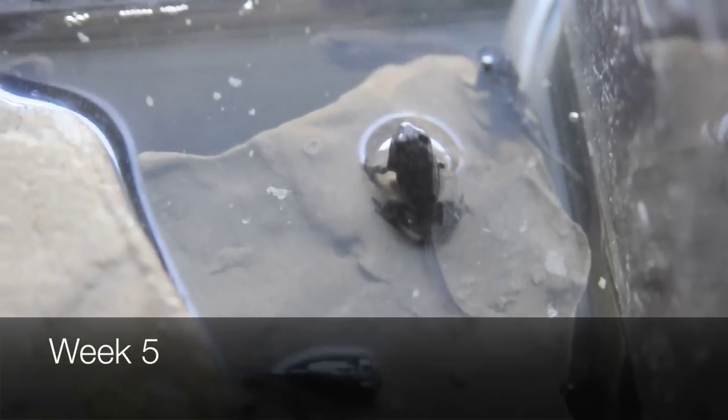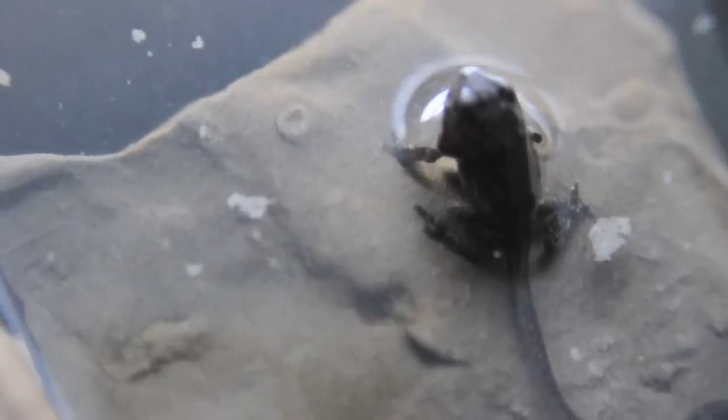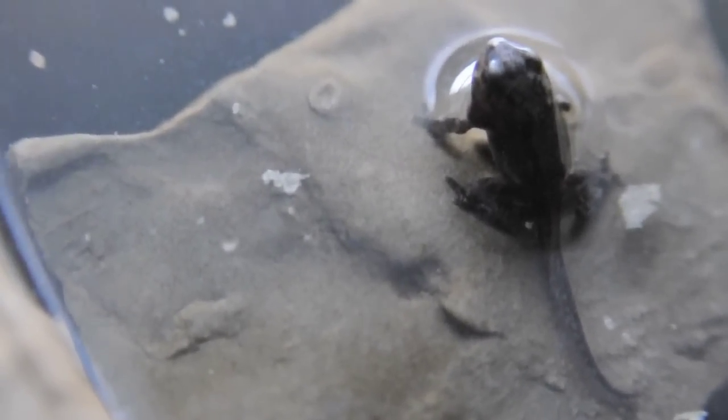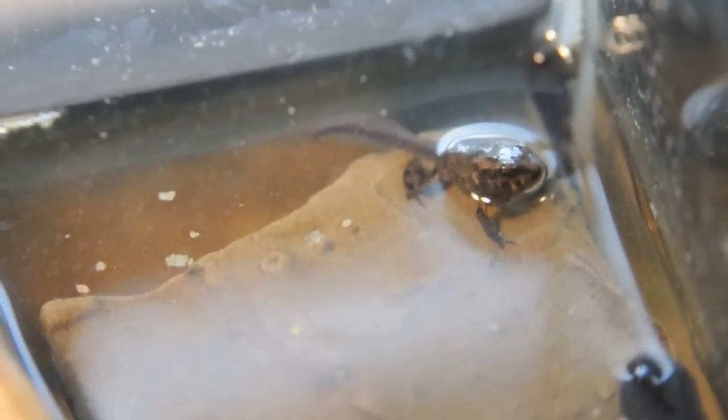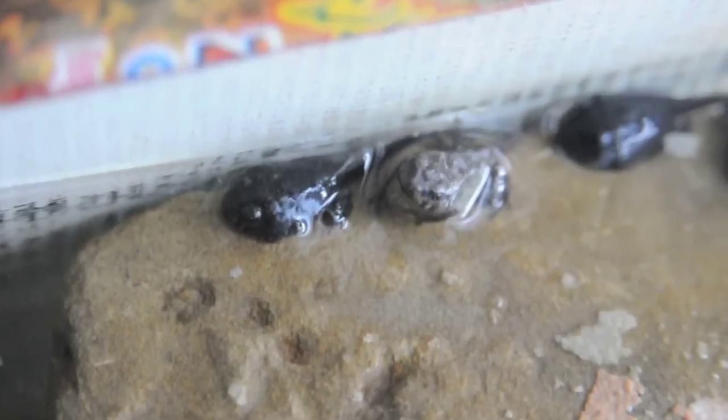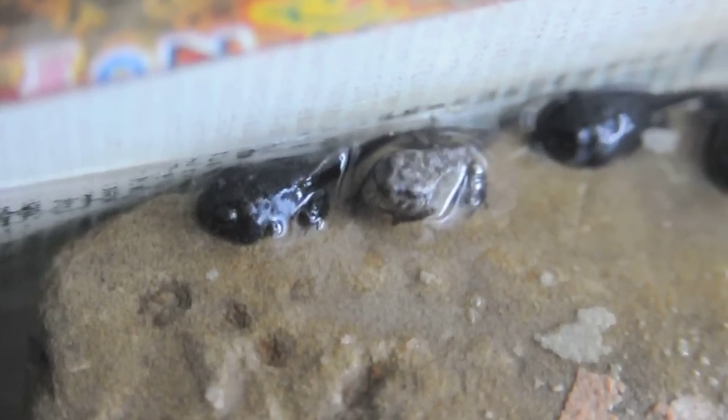Changing the tank. Tadpoles breathe oxygen in the water with their gills, similar to fish. Right around the fifth week you'll notice that your tadpole starts to try to get out of the water — that's because its gills are changing into lungs. At this stage the tadpole is now called a toadlet, or a froglet if it's a frog. You'll notice that the tail starts to shrink as it's using that part to grow.